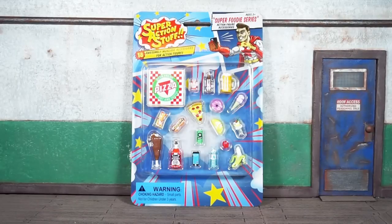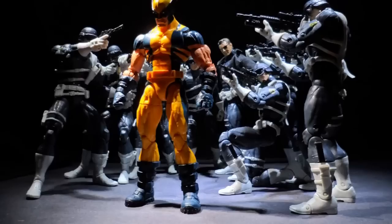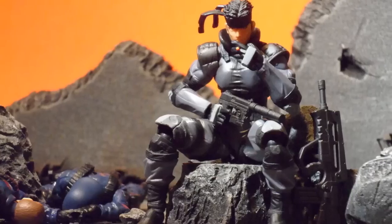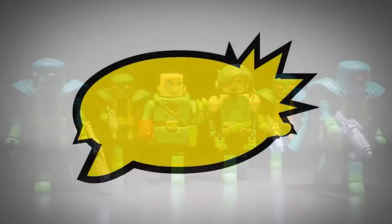We're officially back at it. This is Bulk Nice coming at you with the Zag Toys Happy Cat Industries Super Action Stuff Super Foodie Series accessory pack review. Let's do it. This ain't for no scalper — this one's for the real collectors that are army building and posing figures: Marvel Legends, imports, minis.